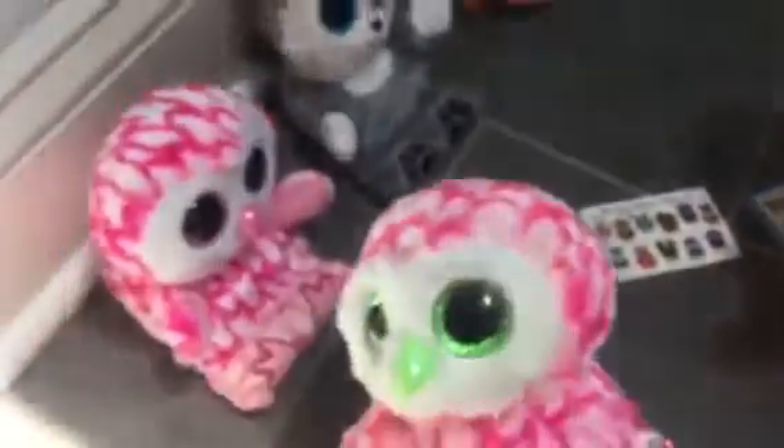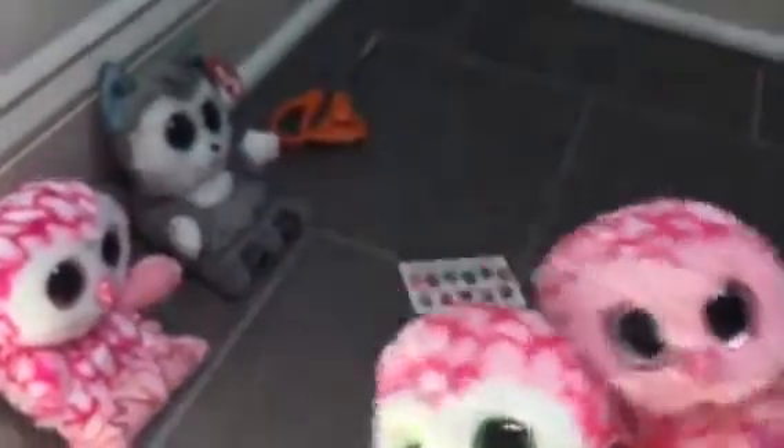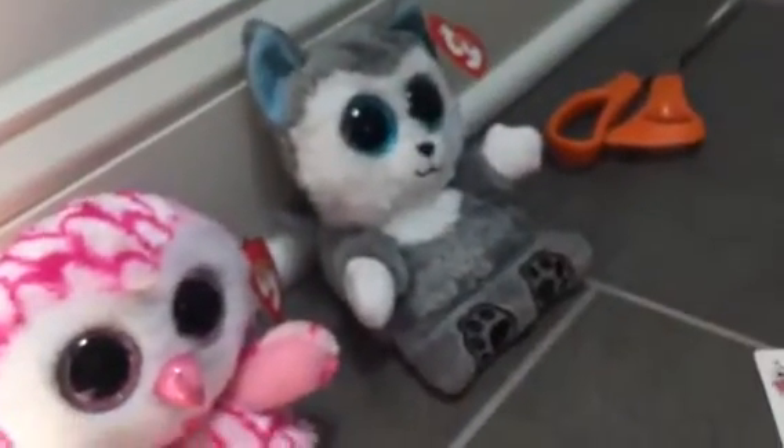We didn't go through Millie because — first of all, I love the name Millie — she doesn't resemble a Beanie Boo. She resembles a look-alike of Pinky and Bubbles combined. Her feet and wings are pink like Pinky, but her face is white just like Bubbles. Her eyes and beak are the same as Pinky. She's a combination of them — pink everything, pretty much, except the face, which is why she doesn't resemble Pinky.